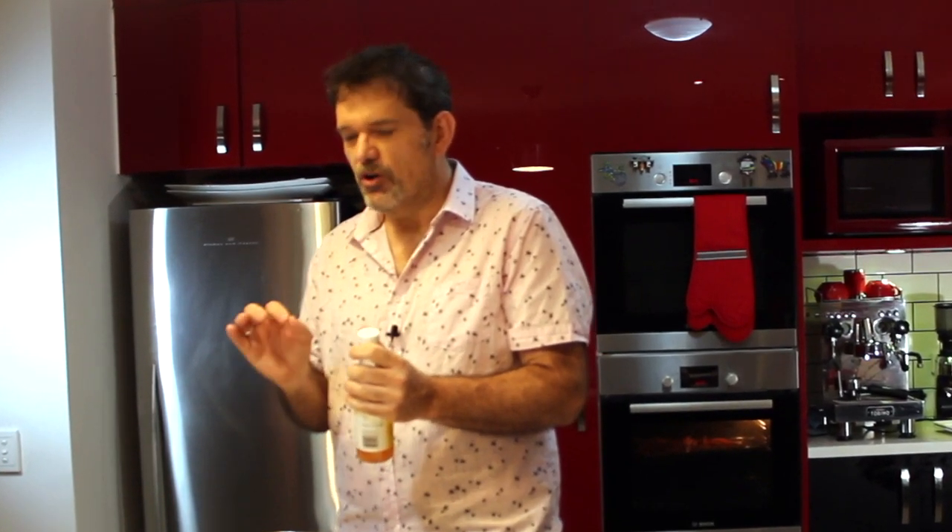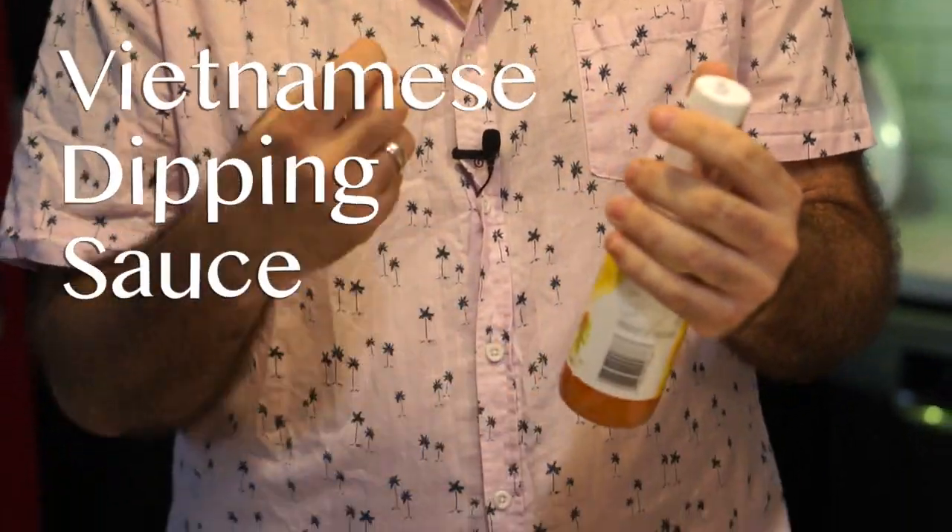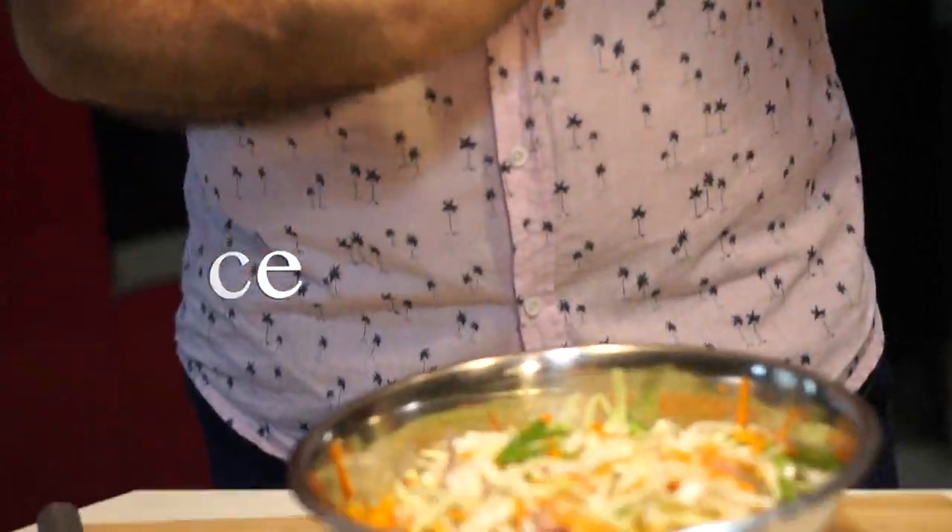I sometimes find with a coleslaw the mayo can be a little bit too rich on a burger, so I'm going to use a Vietnamese dipping sauce — it's really bright and absolutely delicious.